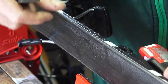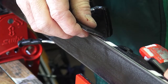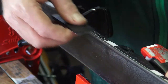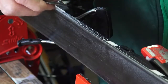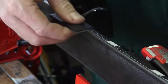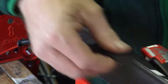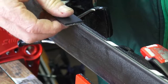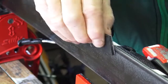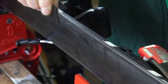When doing a side edge, you generally start with the stone rolled over the side wall, then roll it into the edge until you feel it rubbing. If you do that, you don't need an edge guide. You start over the sidewall, then roll into the edge — that keeps you flat. You definitely don't want to be over the edge.